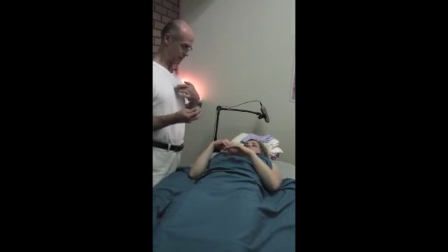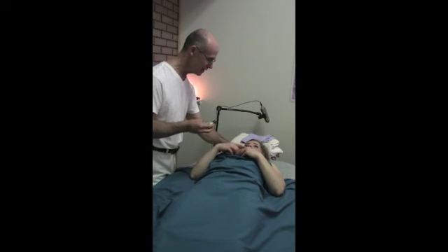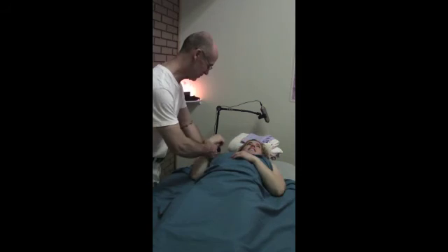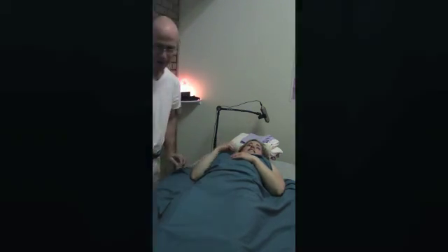And touch right here. And there. Cover that back up. Can you pull toward yourself? And you can see that's doing much better.